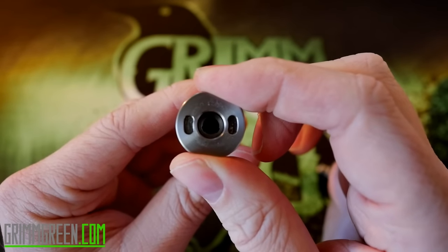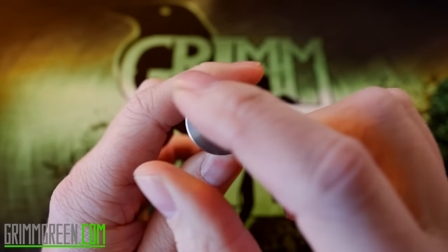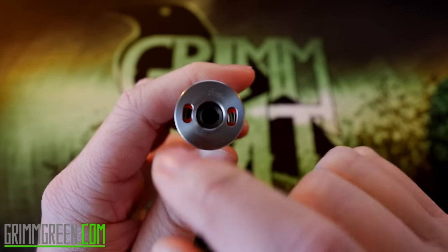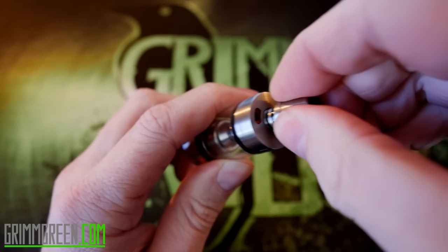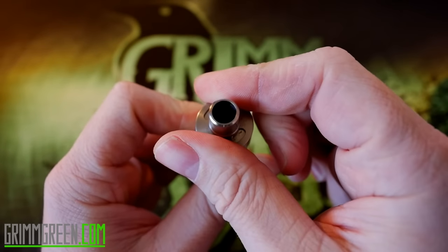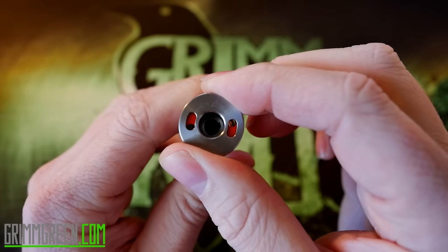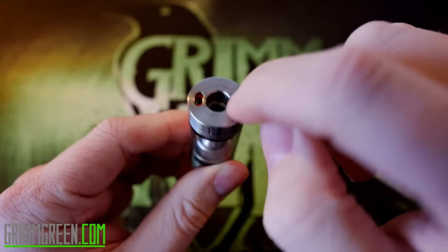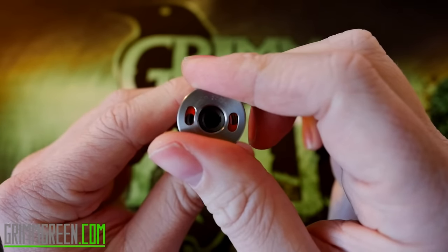First things first, pop off the drip tip — this is where you fill it. It's a lot like the Inokin filling system in that you twist this, you'll see the red rubber seal all the way around it, and then you just fill up your juice in there. Most of the time you can leave your drip tip on if you have a fine-point filling bottle, but if you're using a glass dripper bottle you're going to want to take your drip tip off, open those up, and just put your glass dripper right in there.